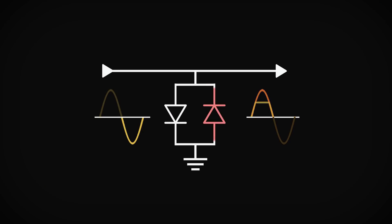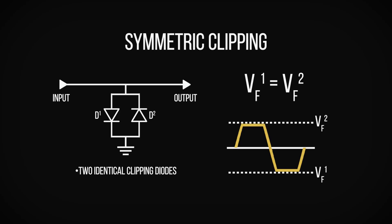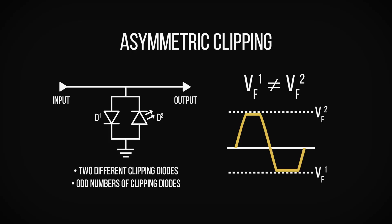Diodes also only let current flow in one direction, and since our guitar signals are AC, constantly flipping back and forth between positive and negative voltages, we need two diodes to clip both halves of the waveform — one for the positive semi-cycle and one for the negative semi-cycle. If both diodes have the same forward voltage then we will get symmetric clipping, and both halves of the waveform will be clipped by the same amount. If each diode has a different forward voltage then we will get asymmetric clipping, and each half of the waveform will be clipped by a different amount.